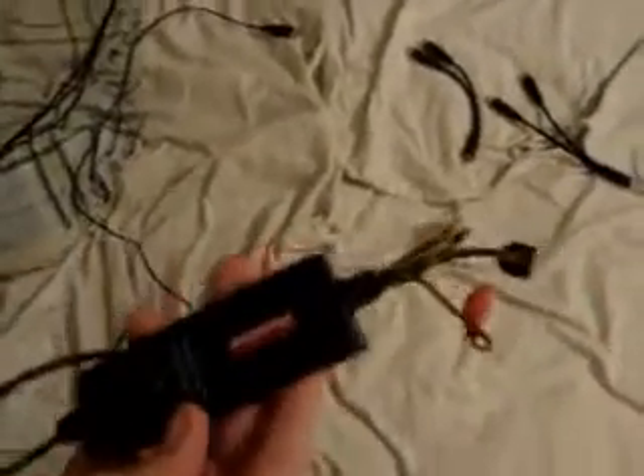I have everything laid out on my bed. What you need is your video card — it's VC, not VCD — and you need these cables which come with it, so don't worry about that.